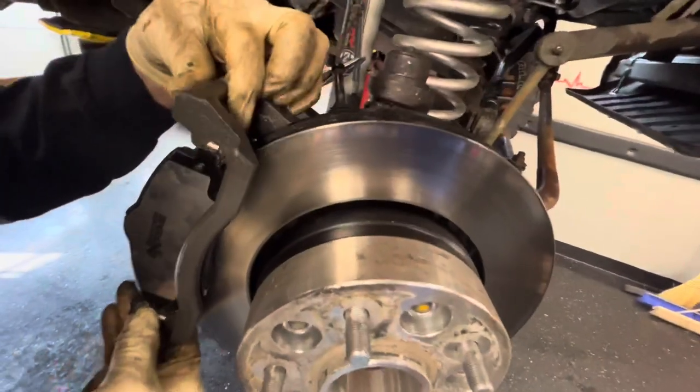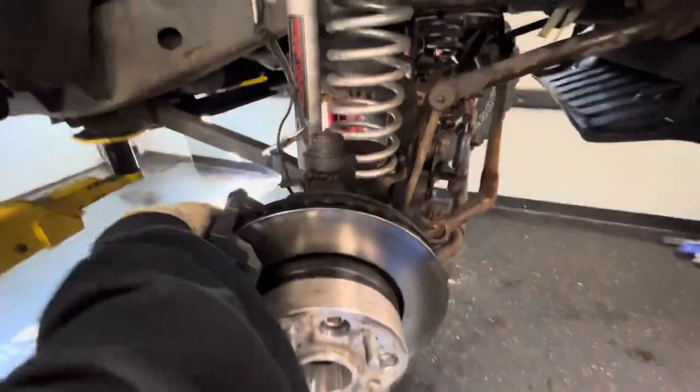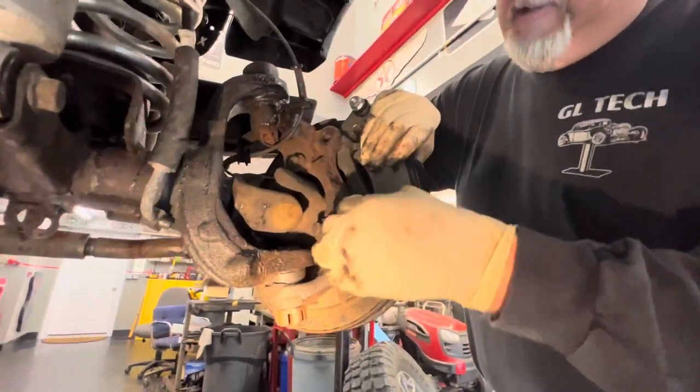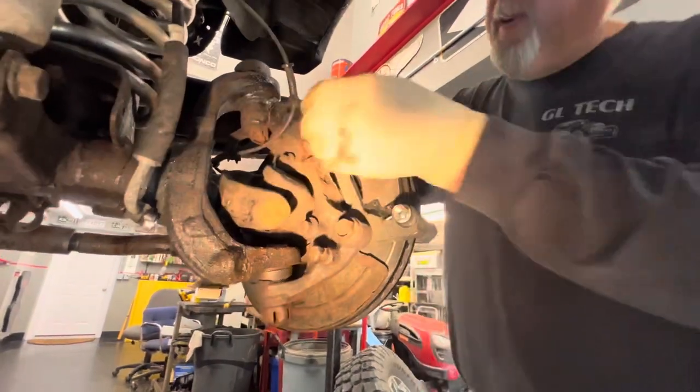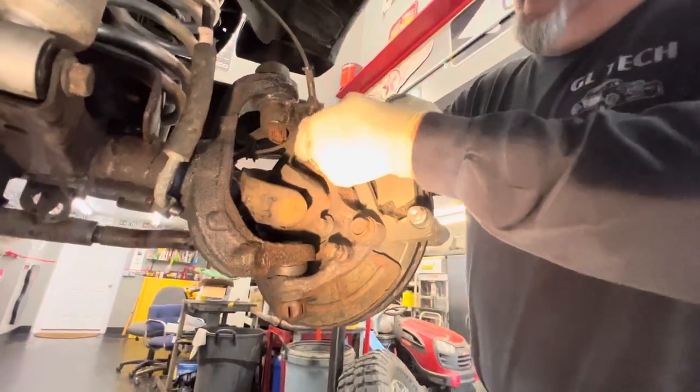Okay, we'll just rest it on, squeeze the pads, tighten these up. We've got them all never-seized because we just had them off. And that's when we finally thought we were just going to do pads and rotors on it, and then we found the caliper was damaged.